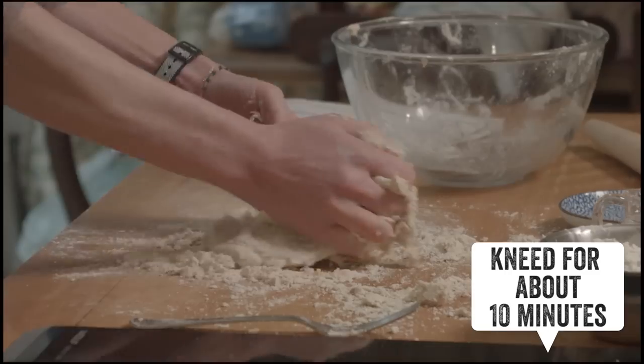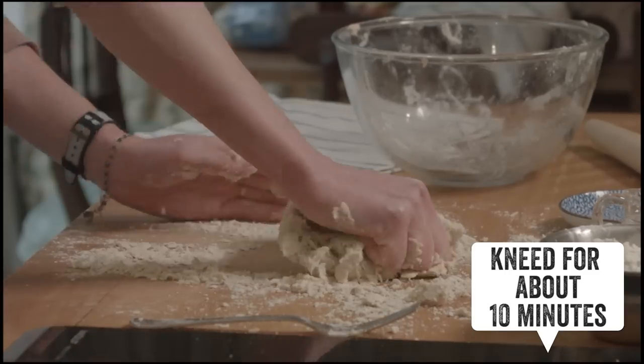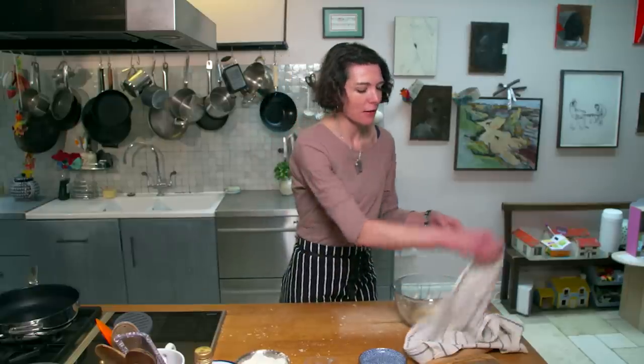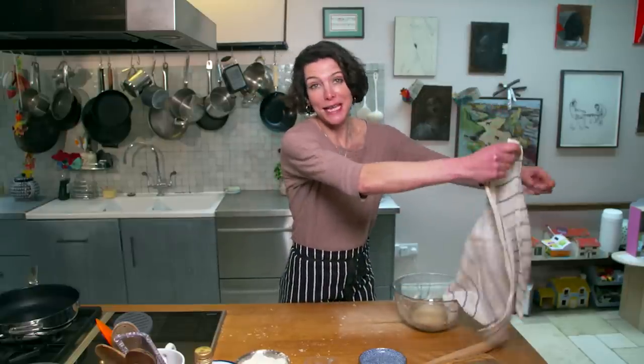You basically want to knead this until it's nice and smooth and supple. I've got a lovely ball of dough. That dough needs to rest now — I'm going to cover it with a damp tea towel, and while it's resting I'm going to make the pea and mint filling.